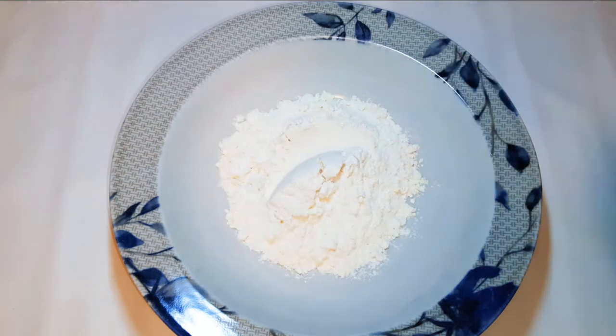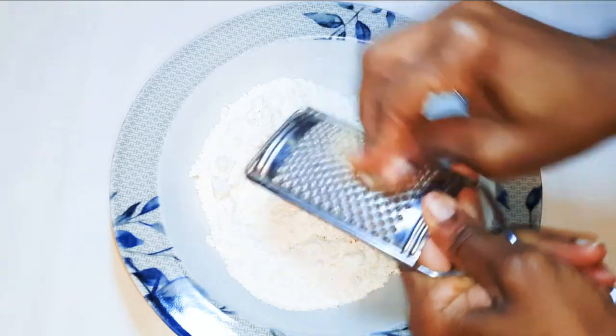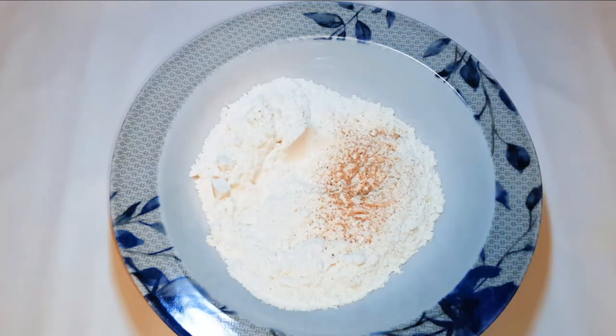I'll come in with about 200 grams of all-purpose flour. Next I'll grate in a little bit of nutmeg, and I'll add a pinch of salt to taste. I'll give it a good mix.